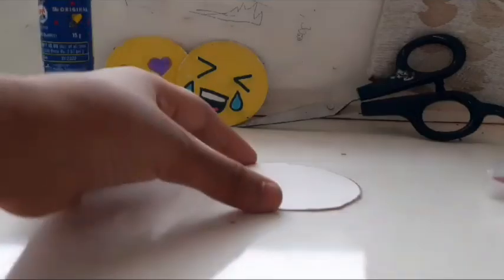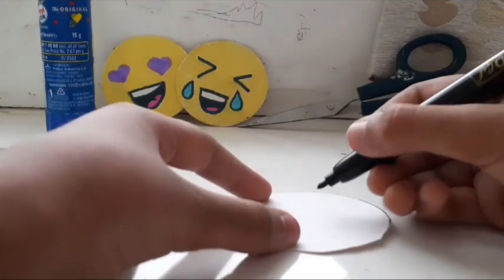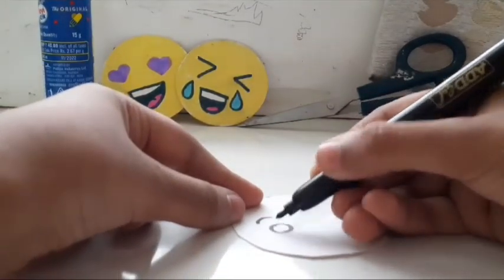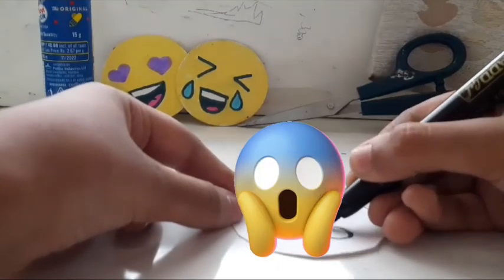Here we have got one circular piece of thick paper. Now I'm going to be drawing a face on it. I am starting by making a surprised face.